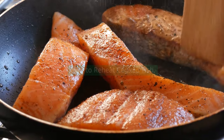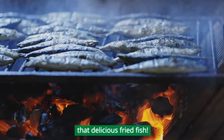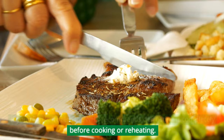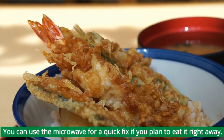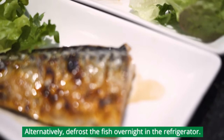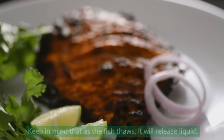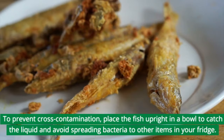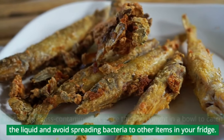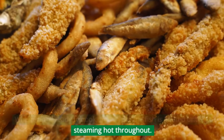Now let's move on to everyone's favorite part: reheating and enjoying that delicious fried fish. If your fish is frozen, the NHS recommends defrosting it completely before cooking or reheating. You can use the microwave for a quick fix if you plan to eat it right away. Alternatively, defrost the fish overnight in the refrigerator. Keep in mind that as the fish thaws, it will release liquid. To prevent cross-contamination, place the fish upright in a bowl to catch the liquid and avoid spreading bacteria to other items in your fridge.